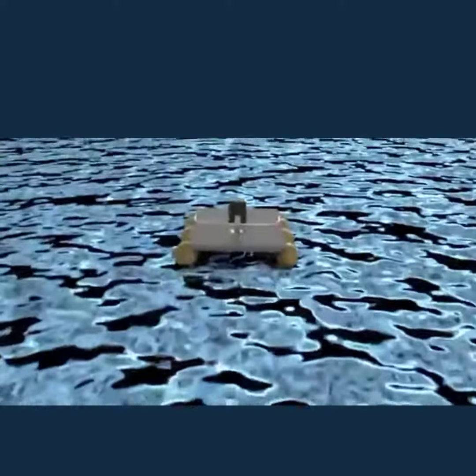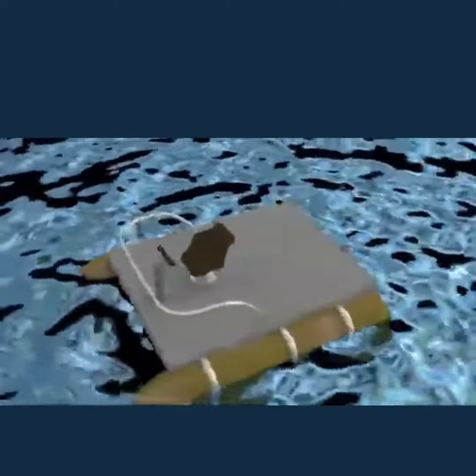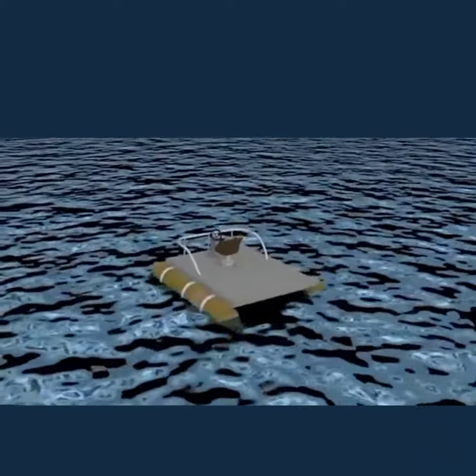One of the many ways to demonstrate the concept of buoyancy is to watch how a floating dry dock is utilized. If you take the simple design of a floating pontoon boat, the concept of a floating dry dock is very similar.